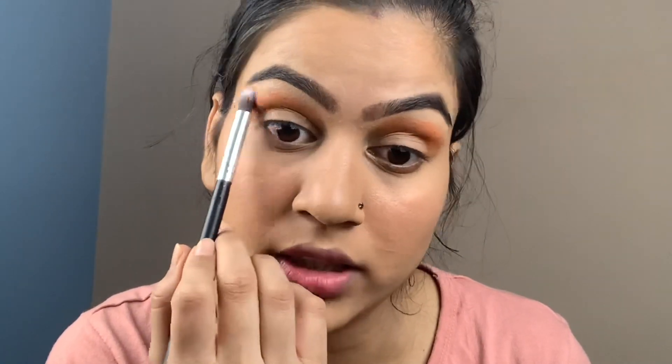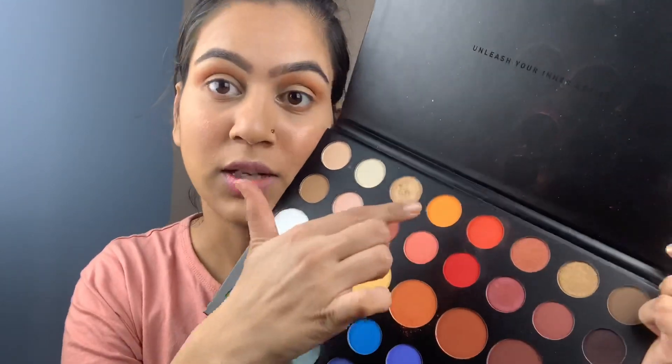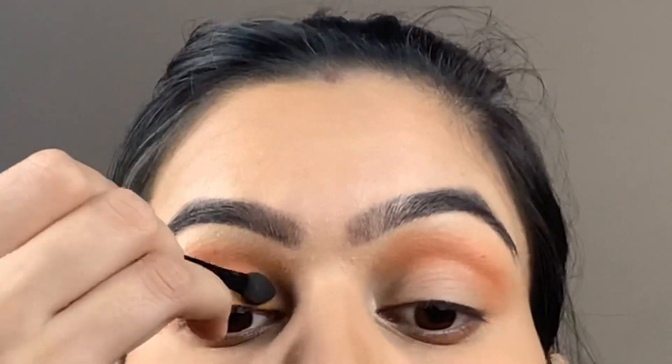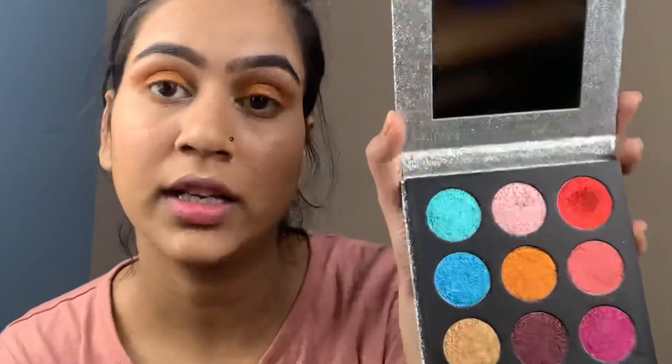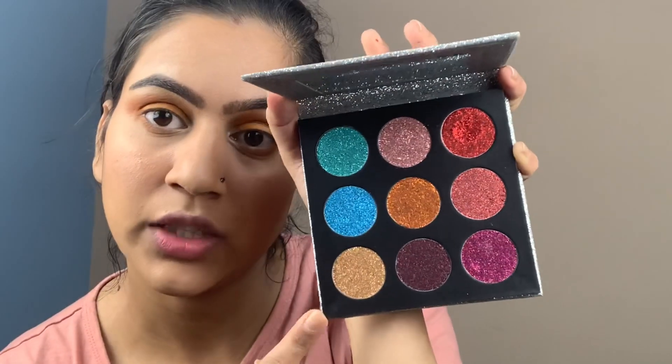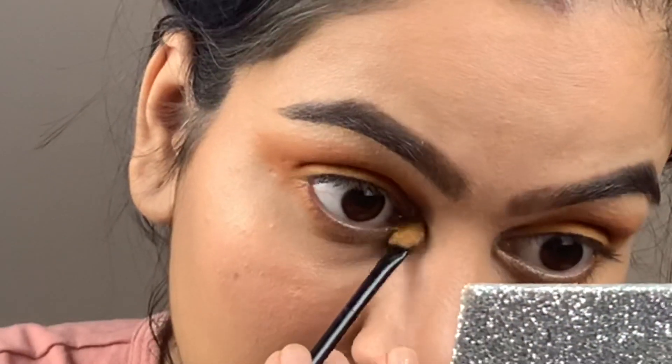Then I am taking a clean blending brush and using a dry brush to blend the crease. I am going to use a yellow shade next. Then I will finish the eye with a dark color — black eyeliner — on the lash line.